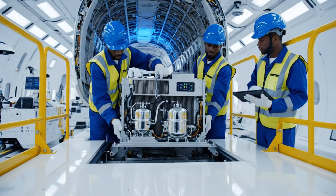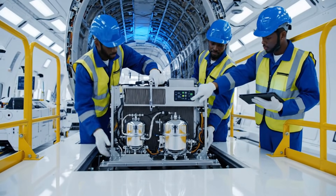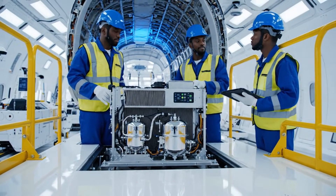Torque wrench engaged. Check sensor 5. Sensor 5 is nominal. Proceed to secure.